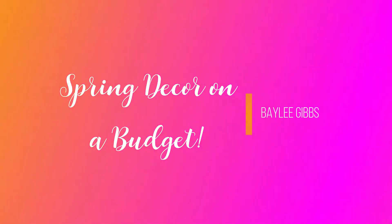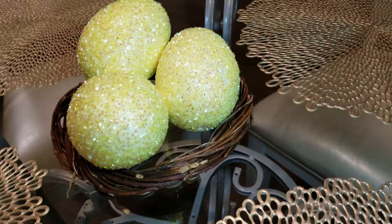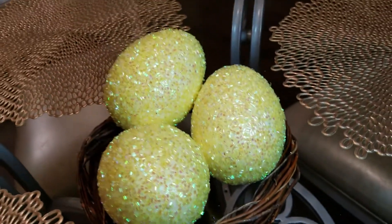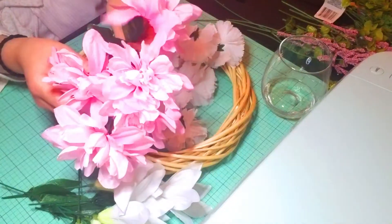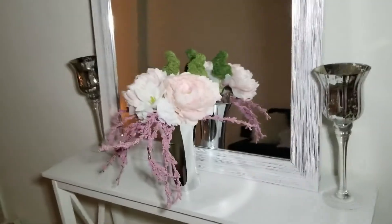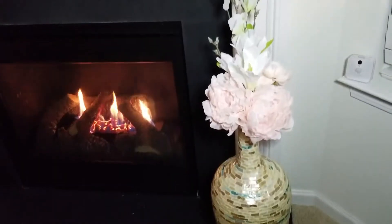Hey guys, welcome back to my channel. Today I'm going to show you a couple of super easy decorations you can put up for spring and Easter. These were done on a very small budget — most of the stuff, if not all of it, is from Dollar Tree. So without further ado, let's just jump right into the video.